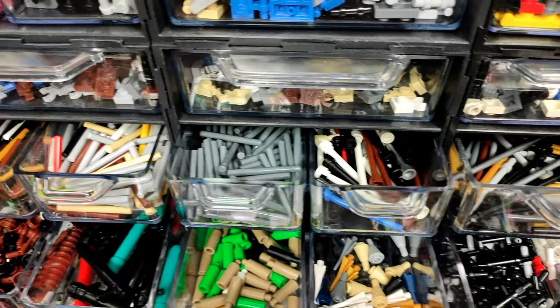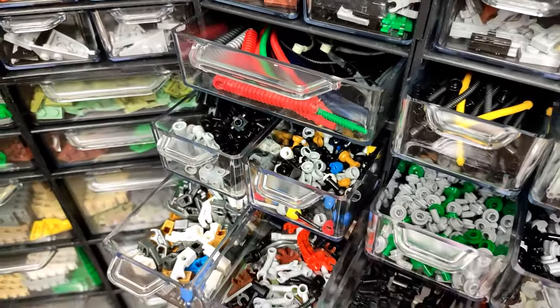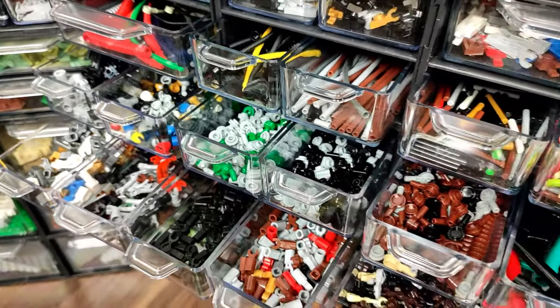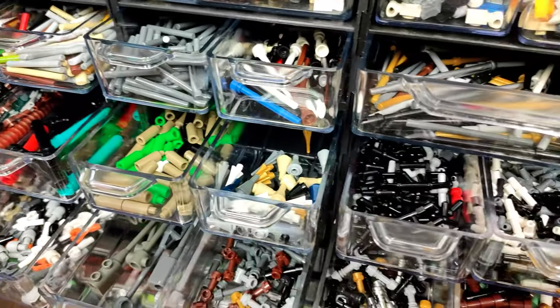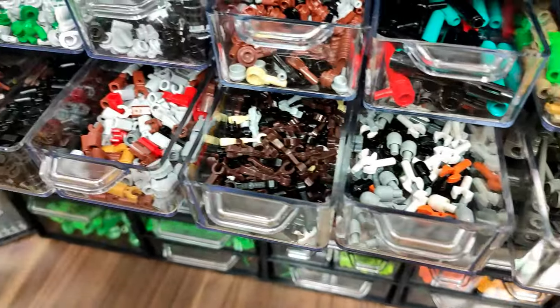And of course, we couldn't forget about the smaller functionals, like different types and sizes of bars, some antennas, some bars with studs in different variations, candles, toppers, more clip bars, and stuff like that.